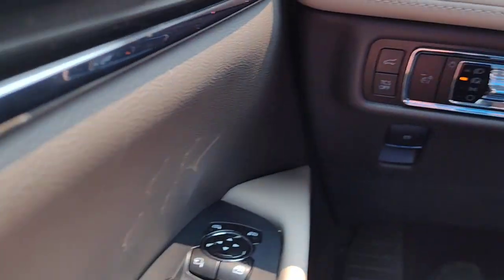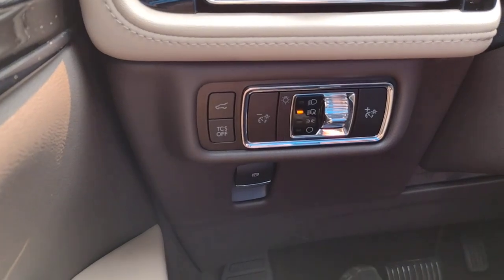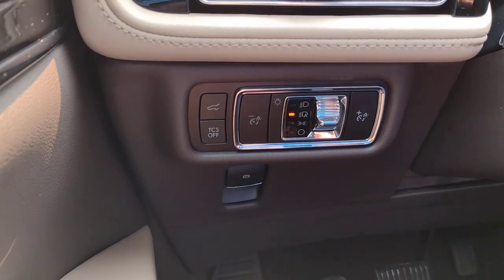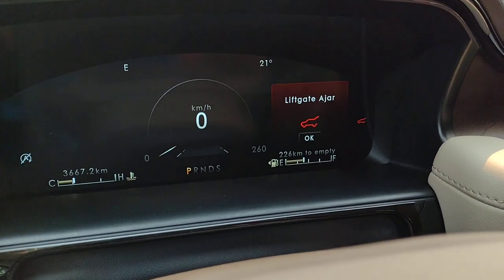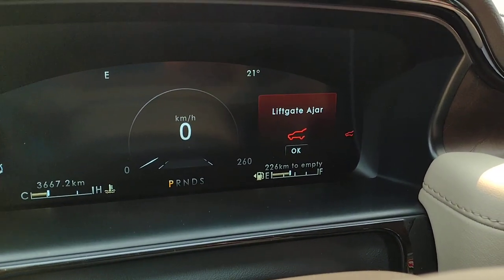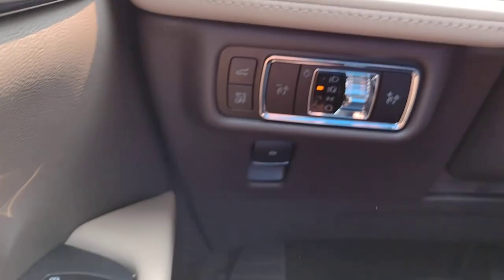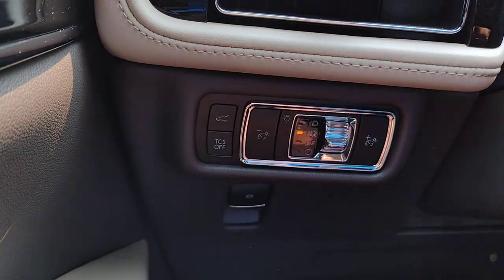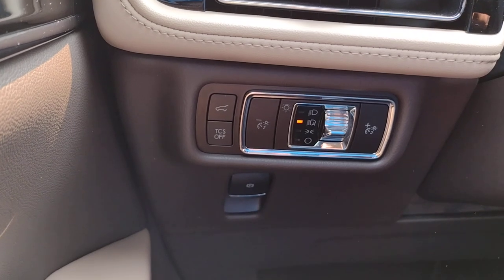Of course, your power windows. Moving to the left of the steering column, you can open the rear hatch from here, and on the dash it will show 'liftgate ajar.' After you've loaded whatever you needed in there, you can hit it again to close the liftgate.